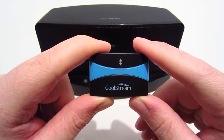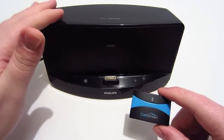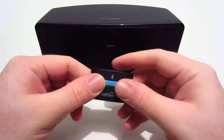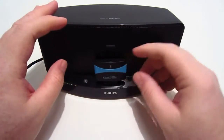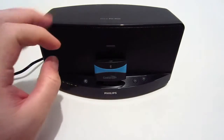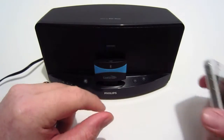It's really easy to use this CoolStream Bluetooth receiver. I have my docking station right here and I'm going to show you how to use it. Basically, you're just going to put it in the docking just like that, and on the top of it is the Bluetooth button. You're just going to press it in for a couple of seconds and then you can see the light is blinking and you hear the sound.